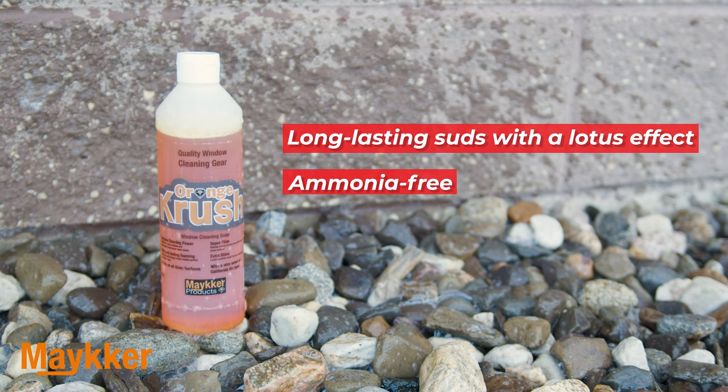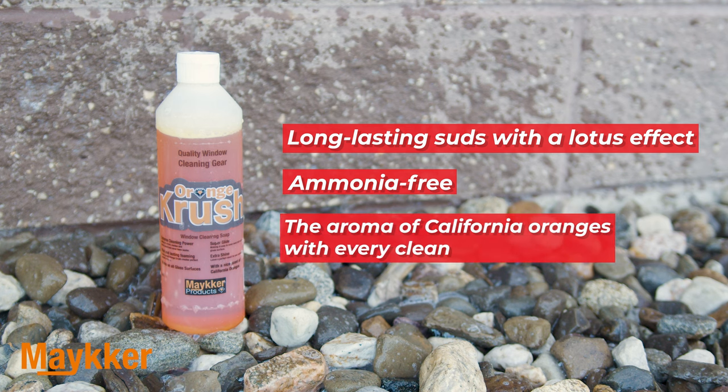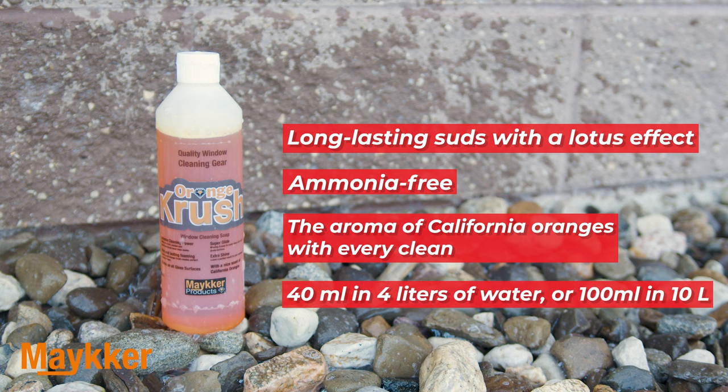It features super glide technology for thorough coverage, plus it's infused with the refreshing scent of California oranges. To use, dilute 40 milliliters of Orange Crush in 4 liters of water, or 100 milliliters in 10 liters of water.